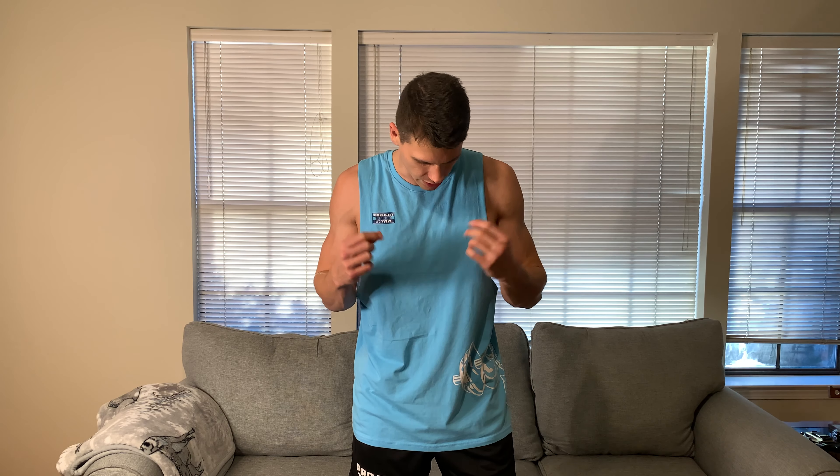Hey everyone, it's John. Today we're taking a look at this tank top. This is from Project Titan. They did send this out to me for review and I'll just share with you my thoughts because this has some features that I really, really like.